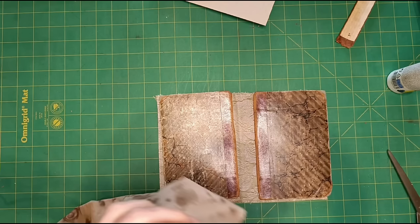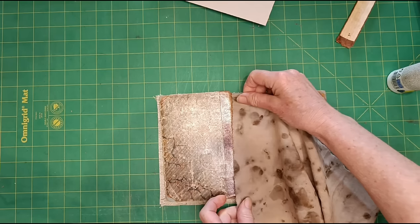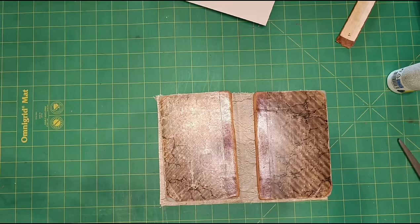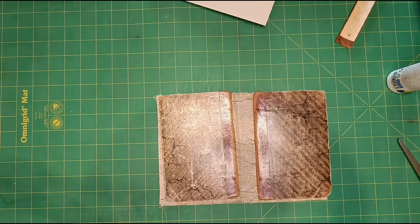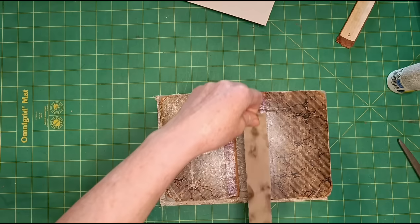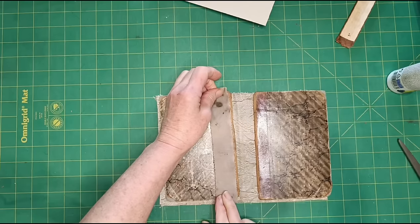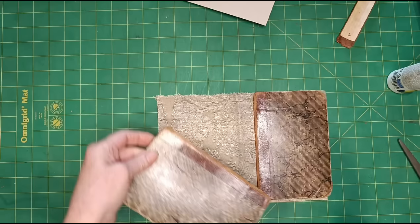So if I get one strip off that edge — I want a little bit to show on the front, maybe there-ish, and then enough to wrap around the back. So probably a good inch, maybe an inch and a quarter. I'm going to tear it so I get a roughly straight edge, and then pick the nicest edge to be on the outside, and then just glue it on.